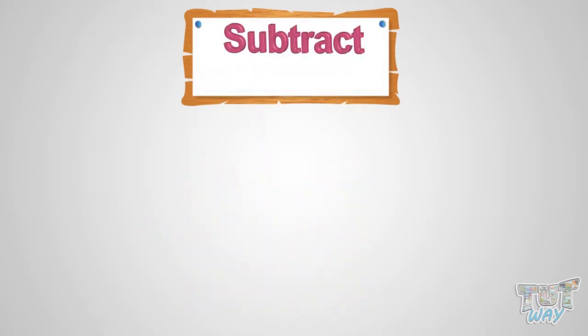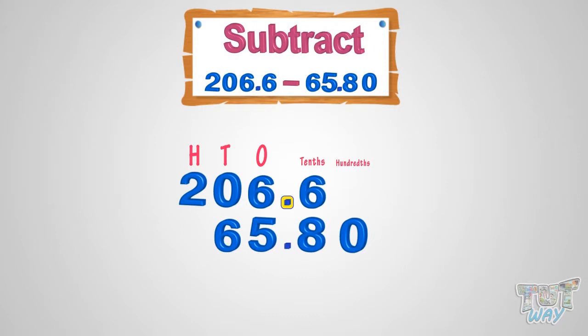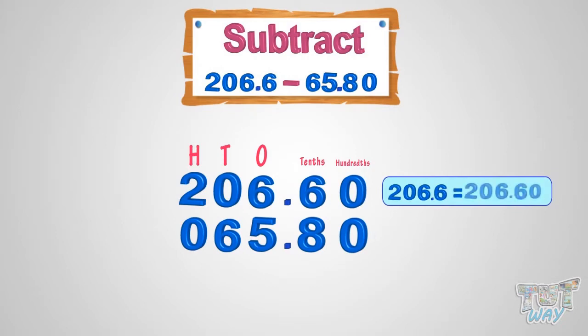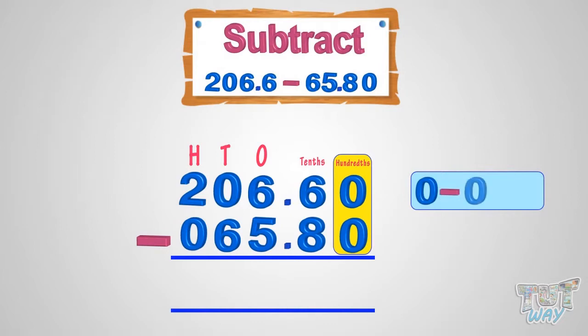Now let's learn how to subtract decimal numbers. We have to subtract 65.80 from 206.60. First of all, write the numbers in such a way that decimal points are aligned, with the bigger number always above the smaller number. You can append zeros too: write 206.6 as 206.60 and 65.80 as 065.80. Now start subtracting as you would subtract whole numbers. 0 subtract 0 equals 0, so write 0 below the hundredths place in the difference.